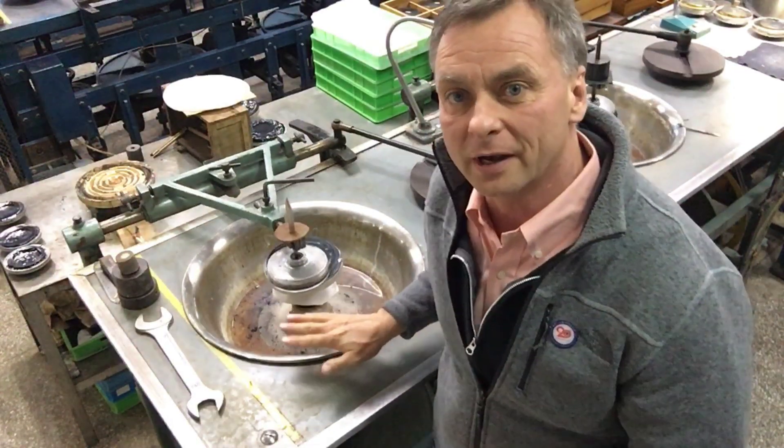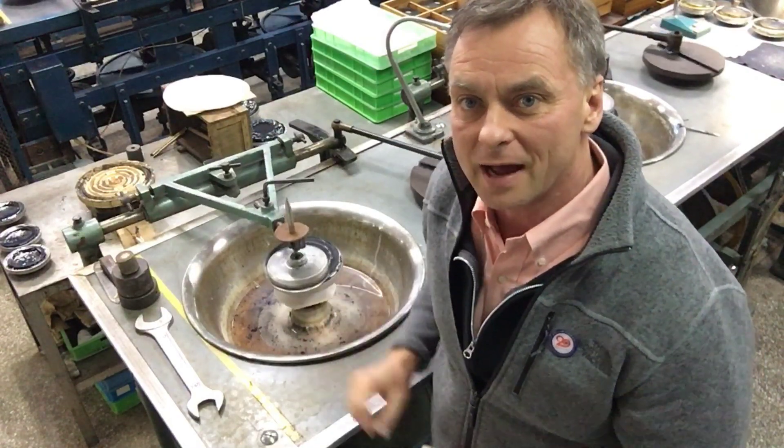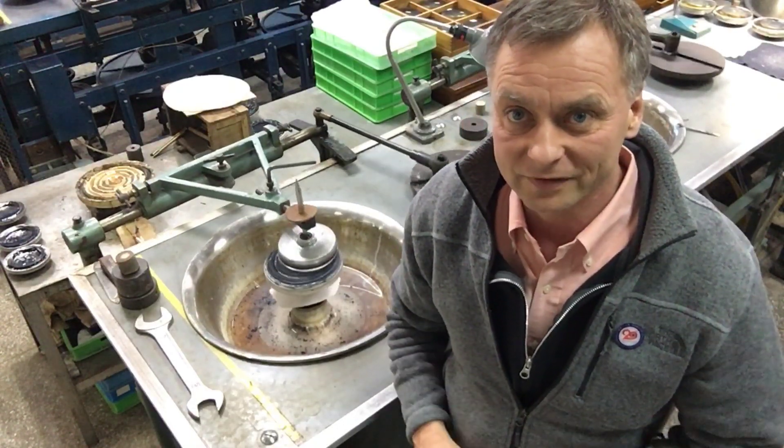I'm in the polishing room here at our facility in Kunming, China, and what we're polishing — we're doing some slow polishing right now of some of the ED glass and other optical elements of the ED-127 airspace triplet APO that you see in Explore Scientific Telescopes.